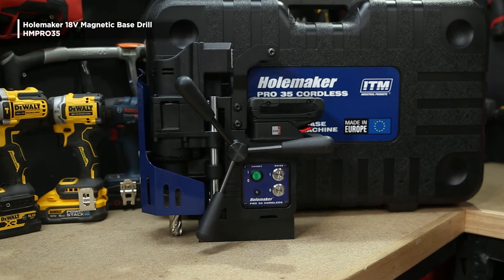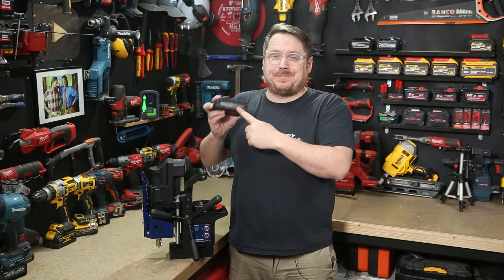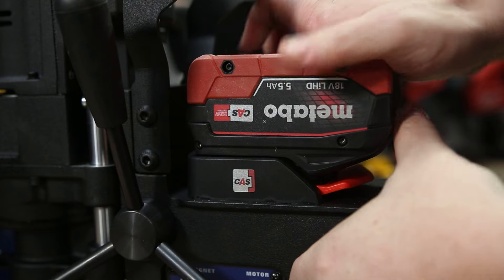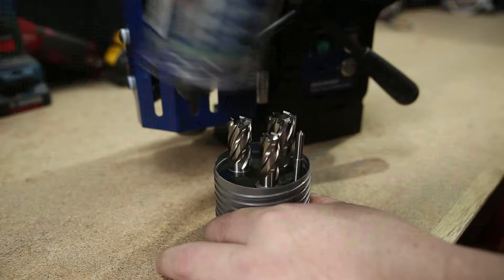This is the brand new Hullmaker Pro 35 Cordless Mag Drill. This cordless mag drill features an 18-volt brushless motor powered by the CES battery platform, which is also used by other big brands like McTabo, so you can use their batteries as well. It comes in the kit with a 4 amp hour CES battery, a fast charger, and a three-piece cutter set, all wrapped up in a sturdy hard case for storage and transport.